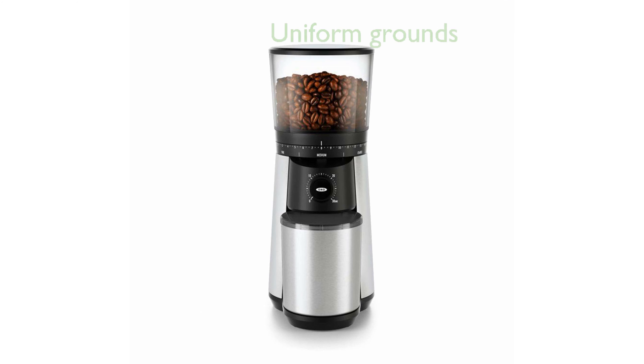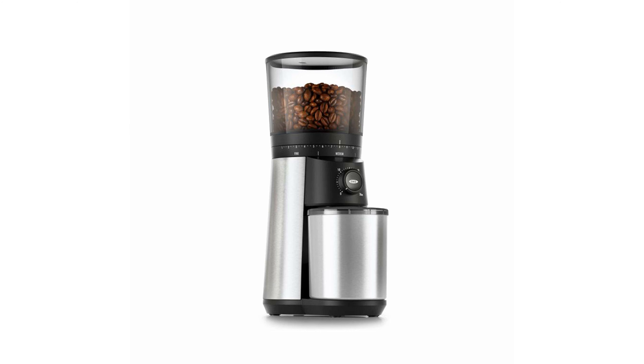The bundle features a coffee grinder with durable 40-millimeter stainless steel conical burrs that produce uniform grounds, enhancing the flavor extraction. With 15 grind size settings, including micro settings, the grinder allows you to customize your coffee grounds to suit your taste preferences, from fine for espresso to coarse for French press.